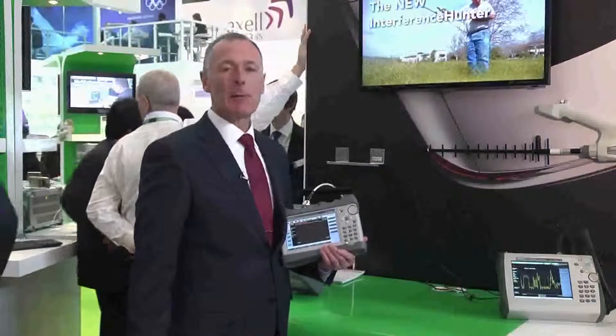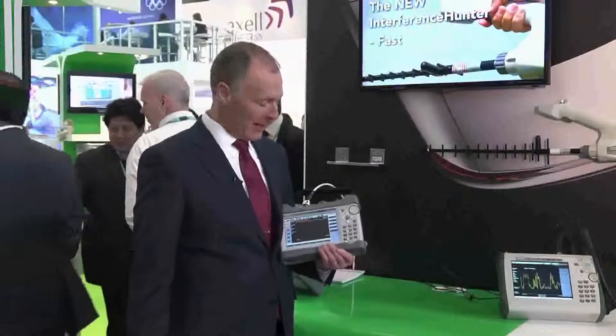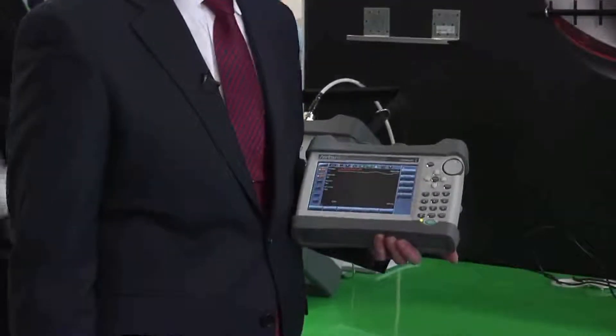Hi, I'm Andy Standen and I'm the Product Manager at Anritsu, and in my hand I have the latest cable and antenna analyzer, the S331L Sitemaster. It's actually our 10th generation Sitemaster, and we've really incorporated all the experience from the previous nine generations into this Sitemaster, making it the easiest and most convenient to use Sitemaster ever.